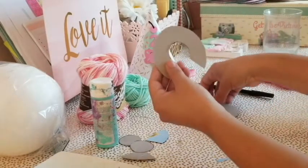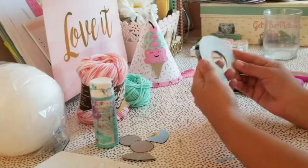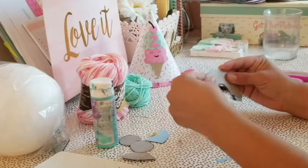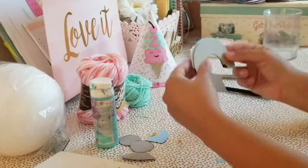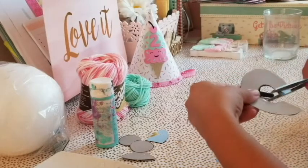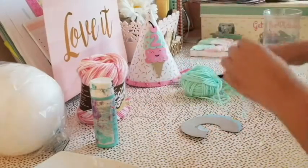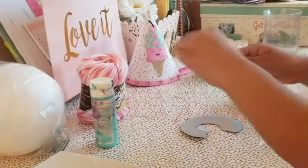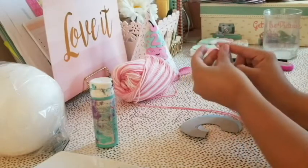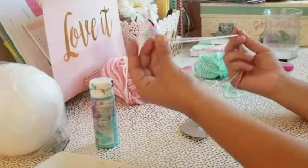Once that's done you have two of these ring-shaped pieces and you're going to put them together, making sure they're even because they both work together. Mine are obviously not perfectly even so I'm going to trim them out. Then go ahead and get your yarn. I'm doing two colors so I'll be mixing them together — if you want just one color you skip putting them together.